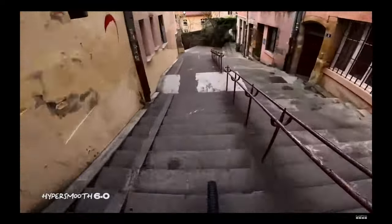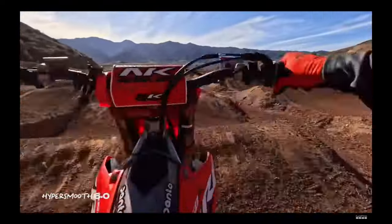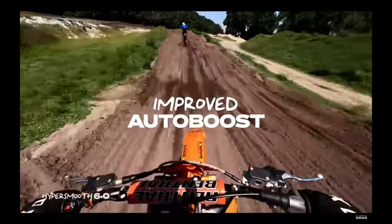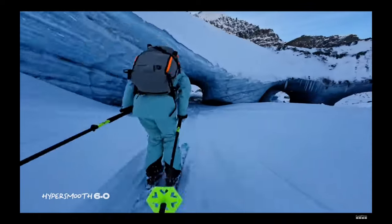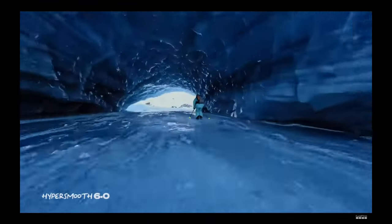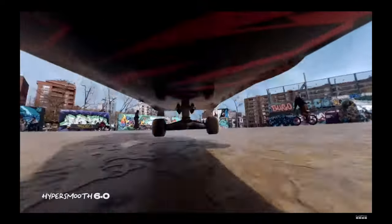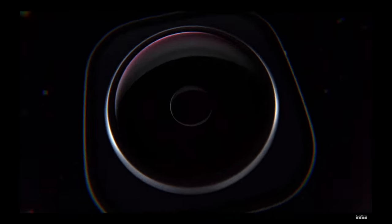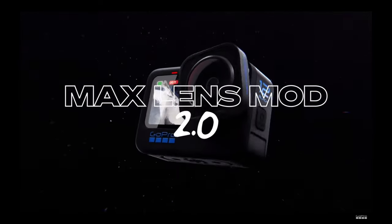Capture the feel and speed of your activity with HyperView. The specially designed video mode fits the entire full-frame view into a widescreen experience and maximizes your POV. HyperSmooth 6.0 takes our Emmy-winning video stabilization to the next level, analyzing four times the real-time data for impossibly smooth video. Improved AutoBoost dynamically crops into your video only when needed to provide the highest level of stabilization, and zooms out to maximize your field of view whenever possible. Select a horizon lock to keep your video level, even when the camera rotates a full 360 degrees.